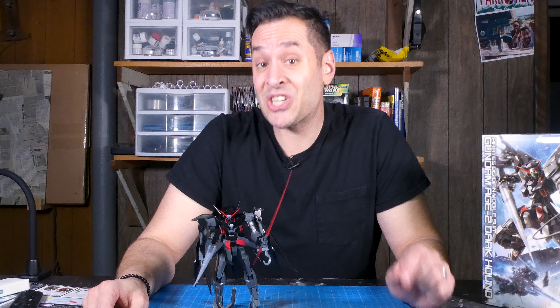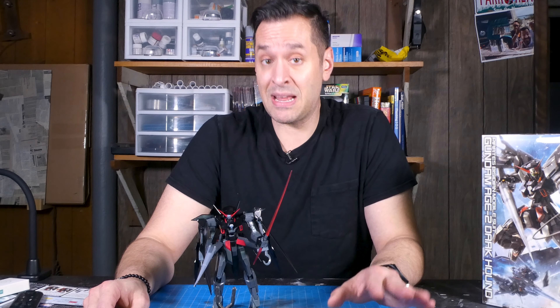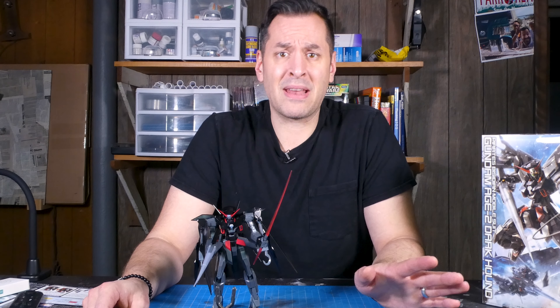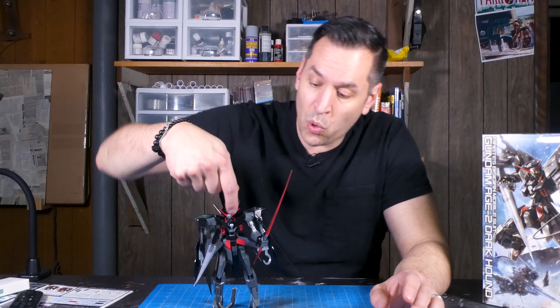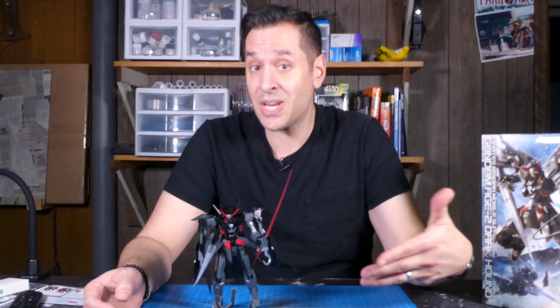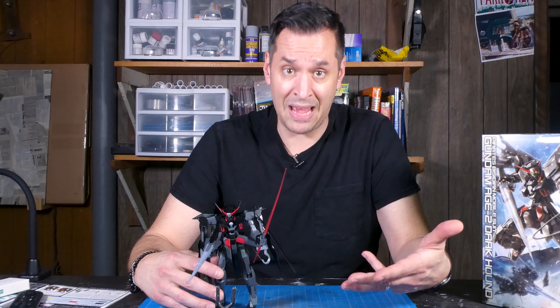The second takeaway: the difference between Star Wars Bandai and Gunpla. One of the biggest differences you'll notice if you've done Bandai Star Wars kits is the number of pieces — a normal Bandai Star Wars kit is about a third of what this kit is, if not less. There are hundreds of pieces; the torso alone had something like 50 pieces in it. And the level of posability is just as high, if not greater — I could do a feature stop-motion film with this guy with the number of movable joints he has.